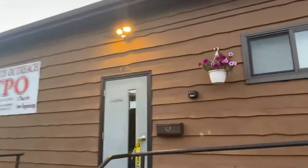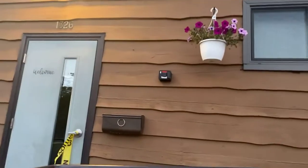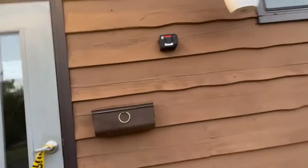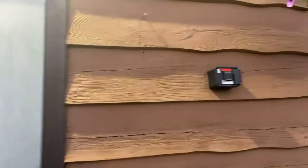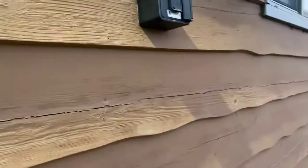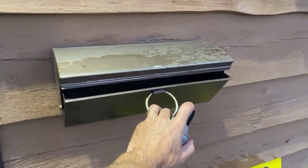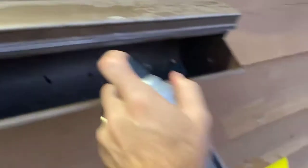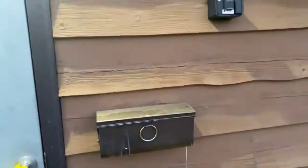They seem to like the mailbox for some reason, so I'm going to give that another spray inside. The other wasps have dispersed. Let's take a look and see if there are any guys hanging around. All right, we got that spot pretty good.